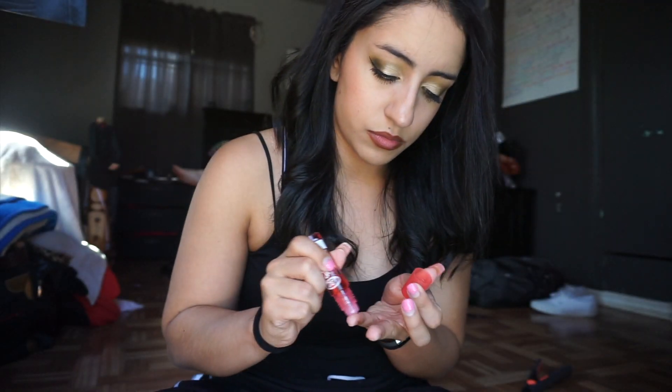Now we're doing our lips. I'm applying one of those super glossy lip glosses — I used to wear them when I was little and thought they were so cool. I actually still love it, it's so glossy, and I honestly prefer gloss to lipstick.